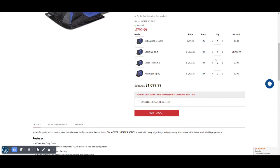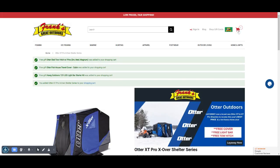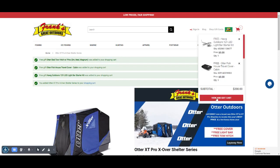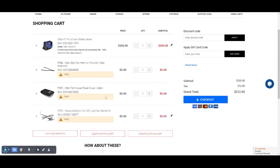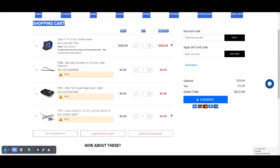Once you have that selected, check the box here for the $200 non-refundable deposit, and add to cart. Once you go to your cart, you'll see all the free items and the $200 non-refundable deposit. Thanks, and have a good time shopping.